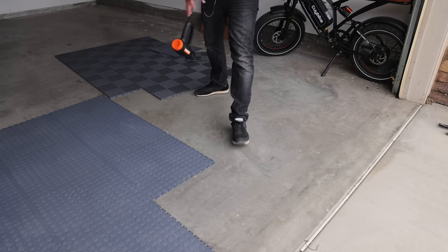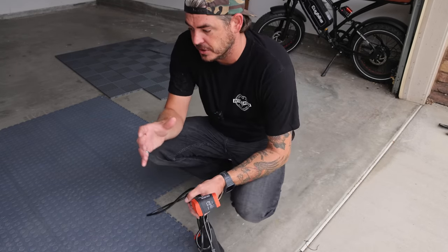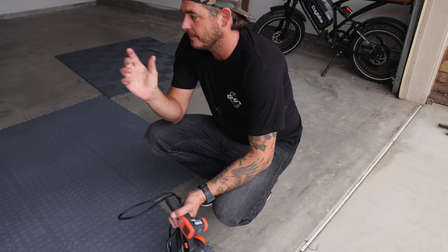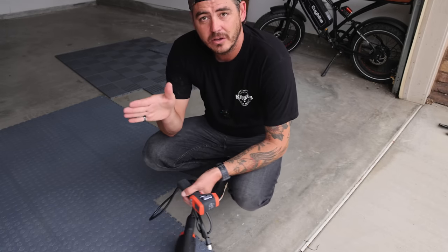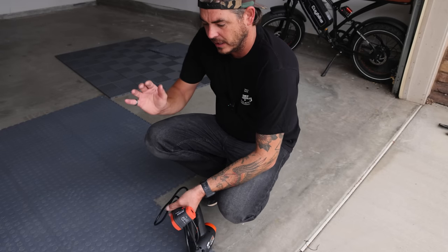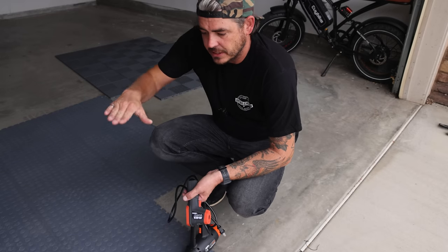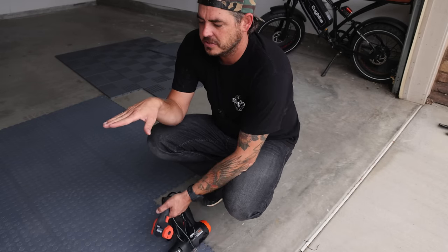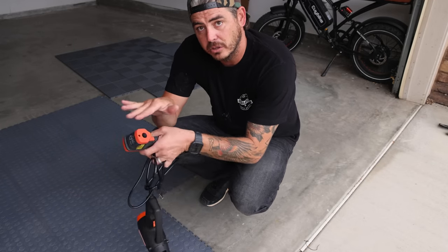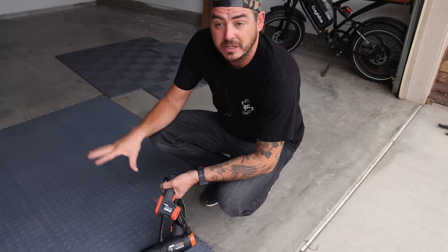Another thing you want to consider is moisture in the slab. The coin style tiles are going to trap the moisture versus the drainage tiles which let it vent out — that's a very important thing. You don't want to trap moisture in the slab underneath as it could cause issues down the road. Also, both of these flooring options are floating style options. If you don't have it butted up against the wall, they can move when you turn your wheel. If you have it in a stationary position with all that weight sitting on a tile and then just turn the wheel, that can cause it to buckle up. That's going to be the same with any floating style of flooring.